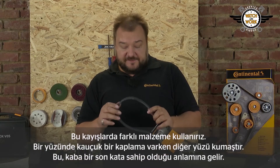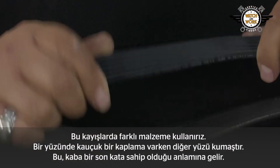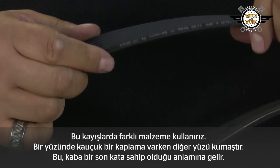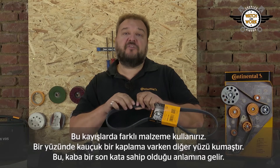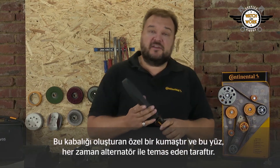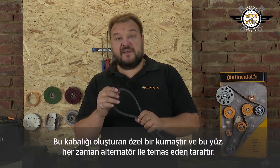If you take a closer look at such a belt, you'll discover that we have different materials on the belt. On one face we have a rubber coating and on the other a fabric, which means it has a rough finish.